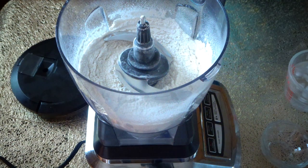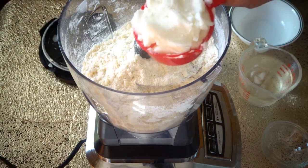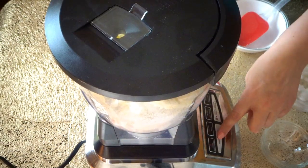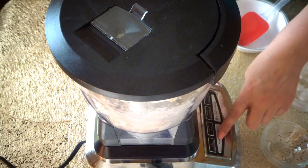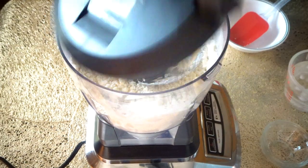Now we are going to add two sticks of butter — make sure your butter is very cold — and we also need a quarter cup of Crisco. We will start mixing again until it becomes crumbs.